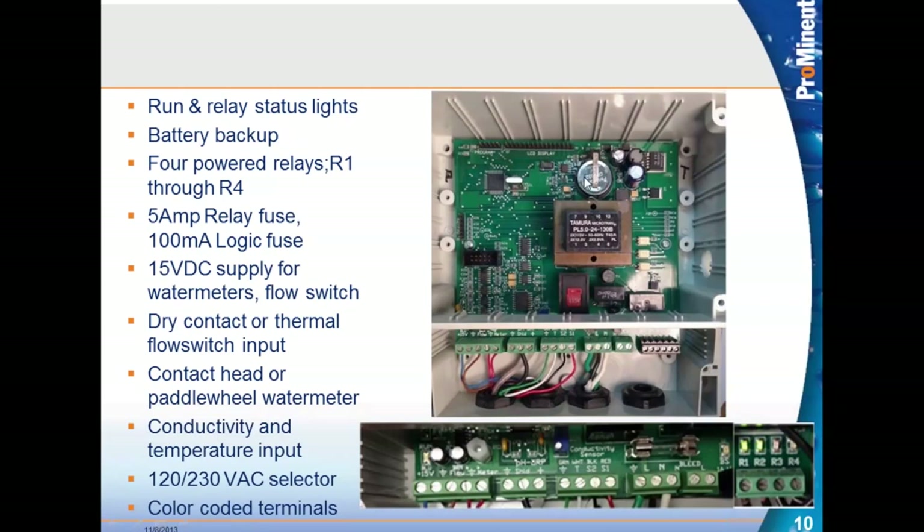This controller and all others now have battery backup to keep the memory of the program whenever it's powered down. It has four relays R1 through R4, a five-amp relay fuse located above the power input, and a 100-milliamp logic fuse below the transformer. The logic fuse is soldered to the board and is not replaceable in the field.